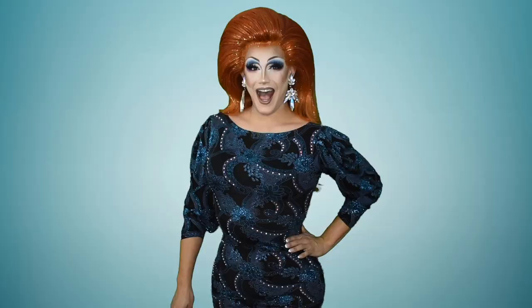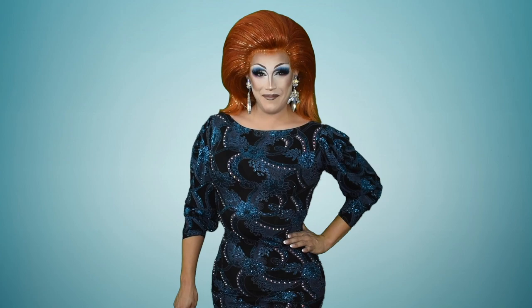What would you do for a Klondike bar? Hi, I'm Nicole Inoscopy, and you're watching my YouTube channel.